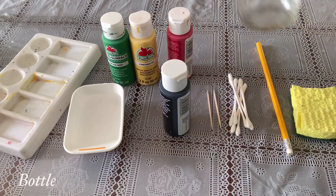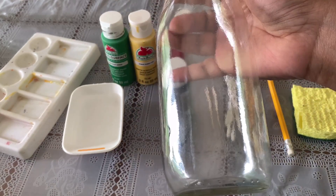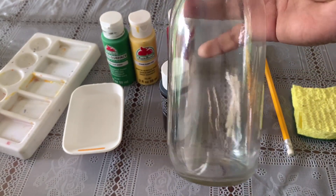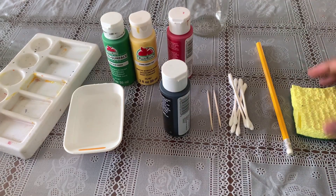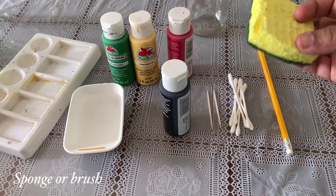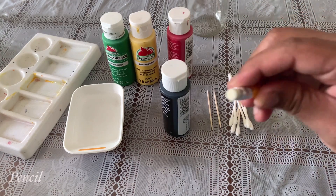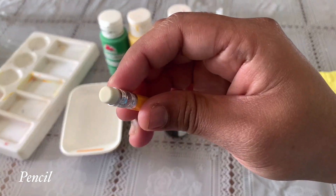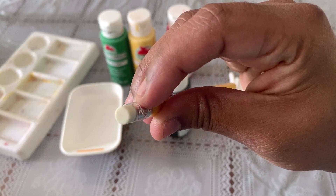Now we need to take a bottle first. This is a cold coffee bottle — you can use any bottle. If you have a sticker on it, you can remove the sticker using hot water. Then we need to paint a sponge on it. You can use a pencil with an eraser on the side.